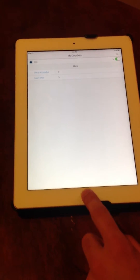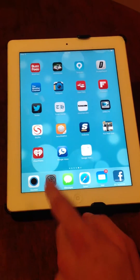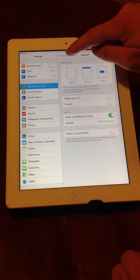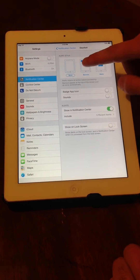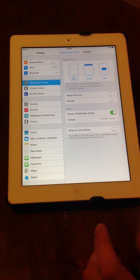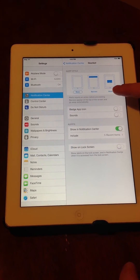The next step to check, if you're still not receiving the notification, is to go to your Settings, then go to Notification Center, and go to DoorBot. If you have none set for the alert style, you will not receive any notification on your lock screen, on your home screen, etc. So you can set either banners or alerts.